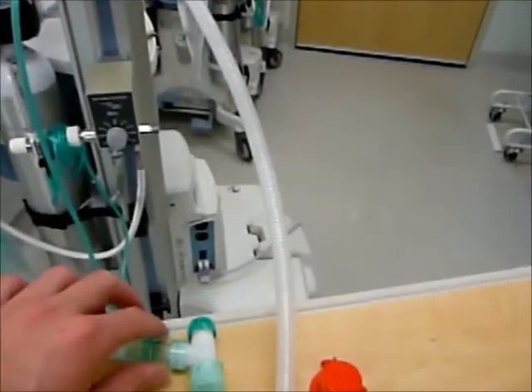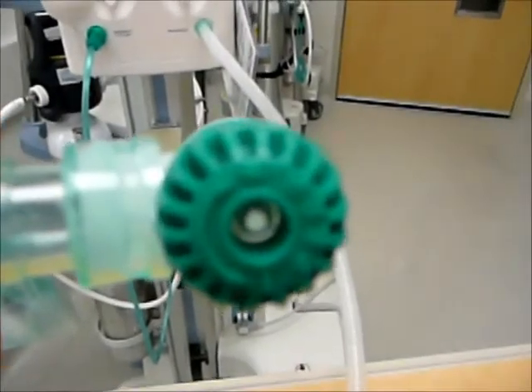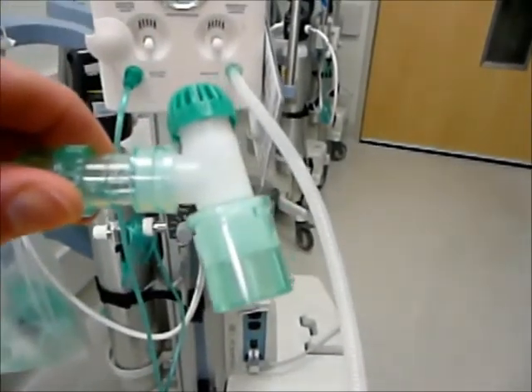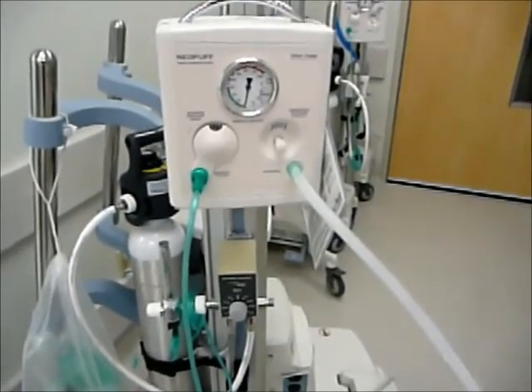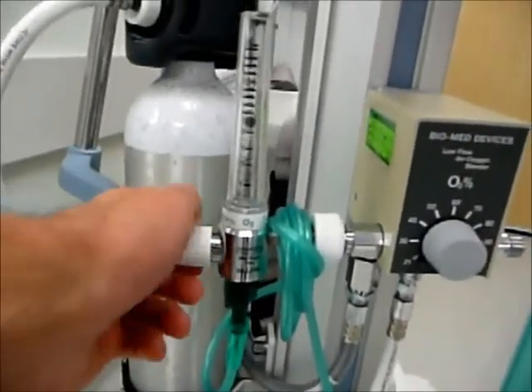On the top at the end of our circuit we have a PEEP control, and that's also where we occlude for ventilation. There's a standard 50 mil connector that will connect up to your endotracheal tube. In order to set up our Neopath for use, the first thing we are going to want to do is turn on our oxygen flow meter to 10 liters per minute.